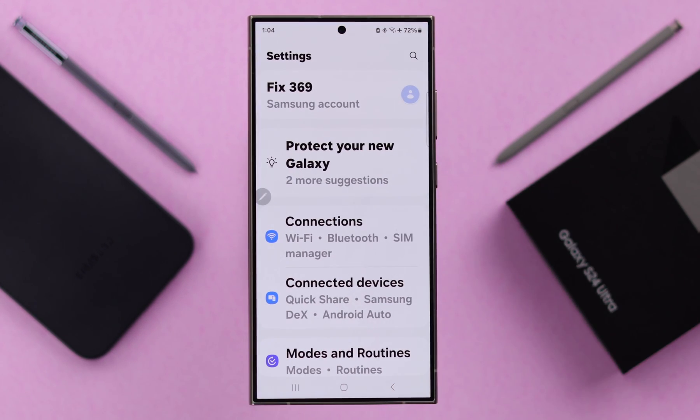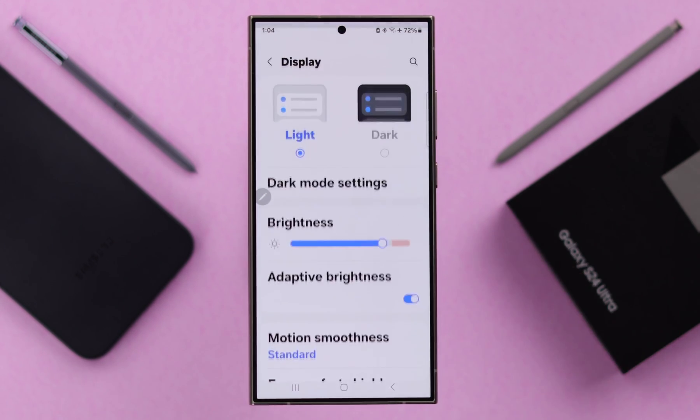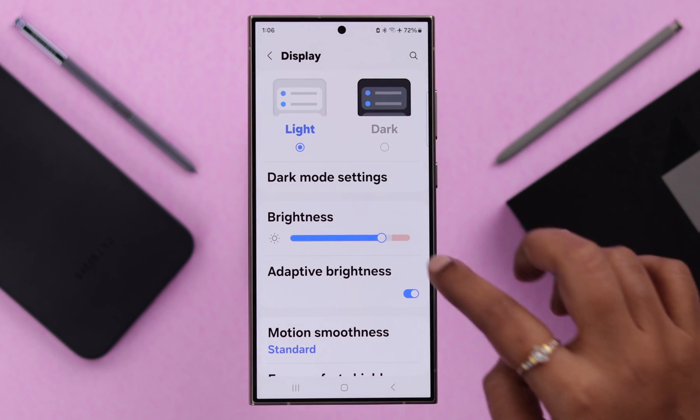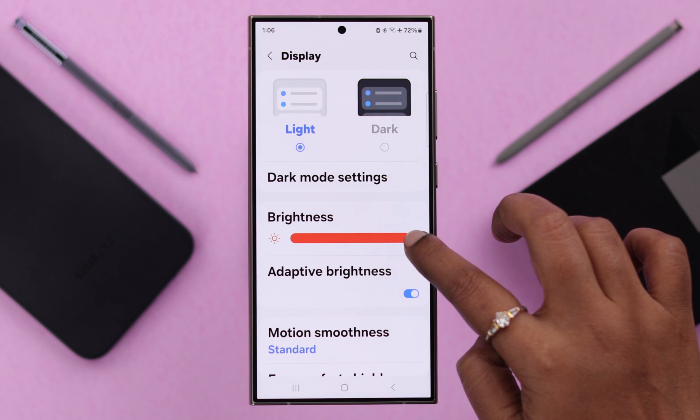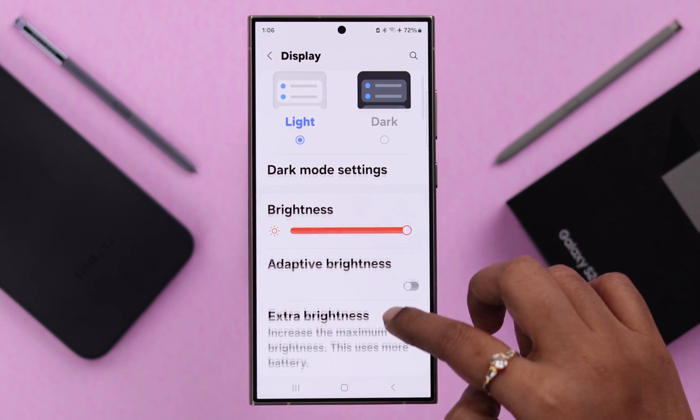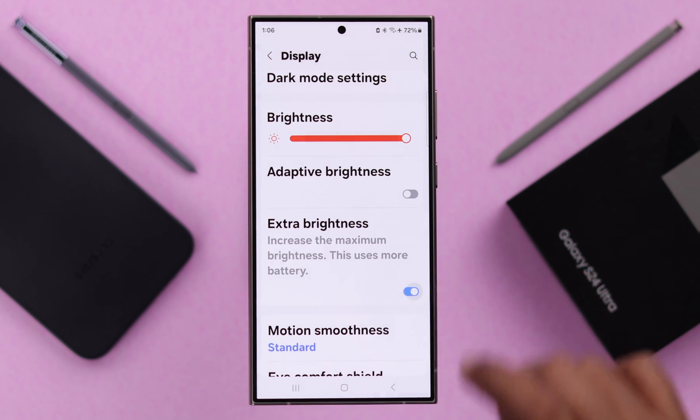From your phone settings, go to Display. First, make sure you're not on dark mode — make sure you're using light mode. After that, increase your screen brightness all the way and turn off adaptive brightness. At the same time, scroll down and turn on extra brightness.